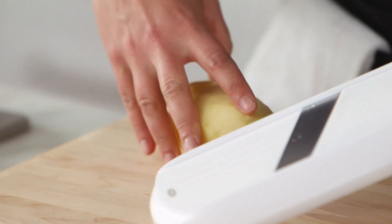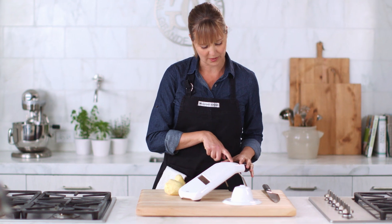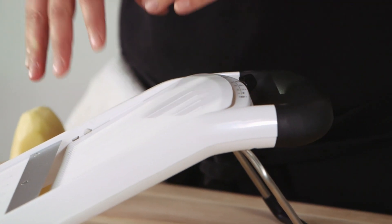I'm going to start with the potato and adjust the setting. It's got all of the thicknesses you want right here, including a julienne setting. I'm actually going to take it to the thickest slice, which is a quarter inch, because I'm going to use these for a gratin, so they're nice and sturdy.